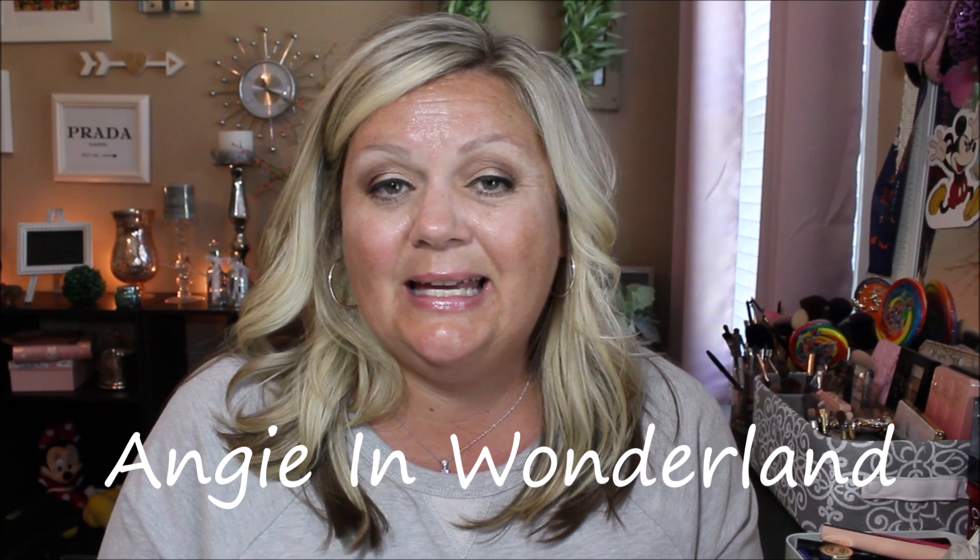Hi guys, welcome back to Angie in Wonderland and today I'm going to share with you what I got in my FabFitFun box.